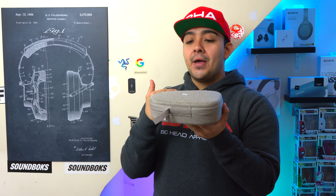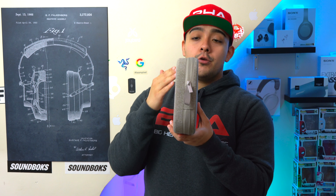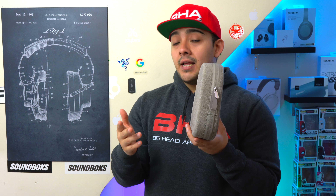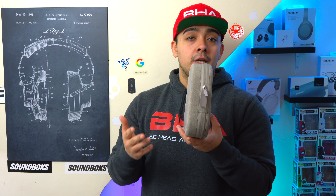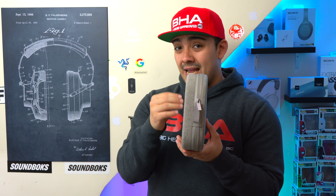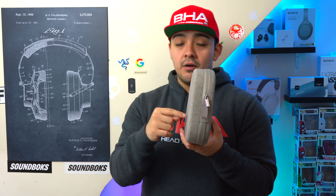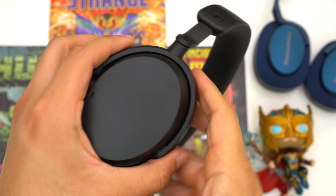One problem I've found is that when the case is vertical — like in your backpack — the headphones can power on and connect to your phone, which can be very annoying. Even after a year, recent firmware updates haven't fixed this issue. I got these headphones when they first came out, so maybe this isn't a problem with newer models, but just be warned.